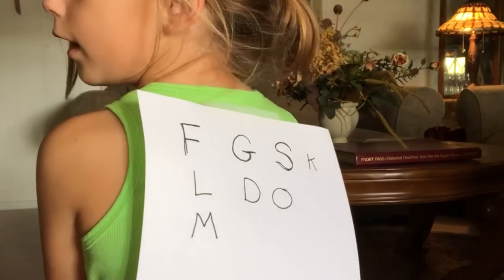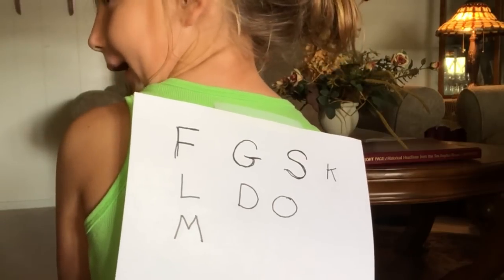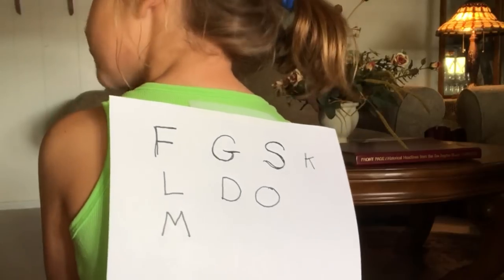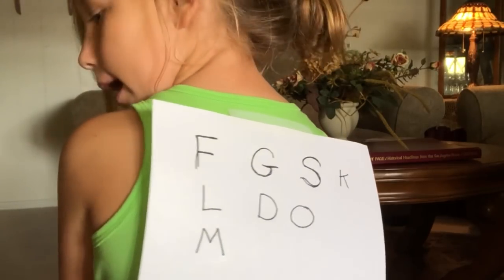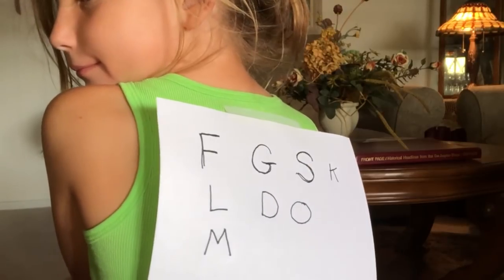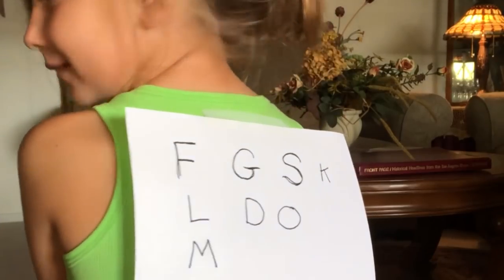What do you have to do? A, B, C, D, E, F, G, H, I, J, K, L, M. M is for what? M is for monkey. Very good.